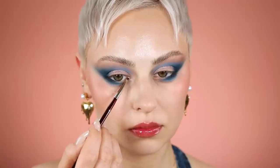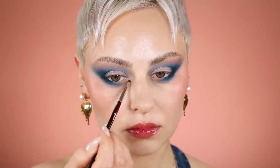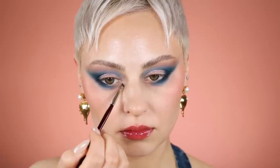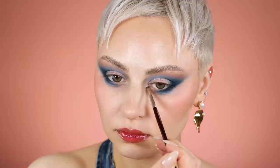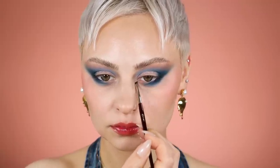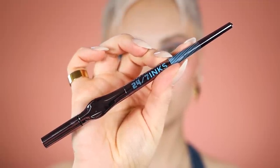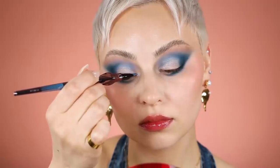With a tiny little BK Beauty brush — I'll link it down below — I'm placing a highlight in my inner corner. I've been avoiding highlight recently, I don't know what it means, but I'm placing this in my inner corner. You can't really even tell, but I thought it made a difference.